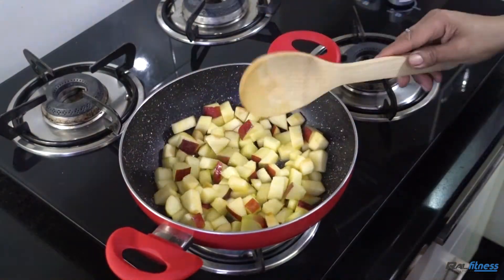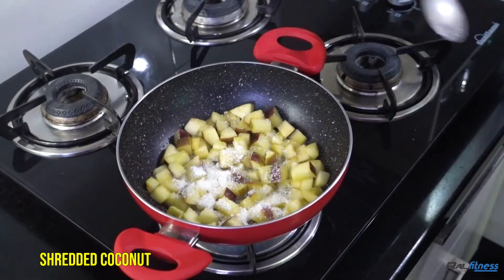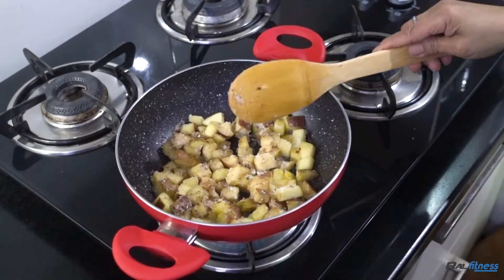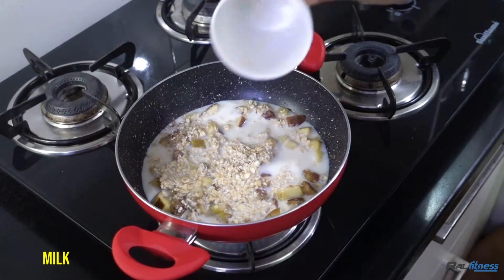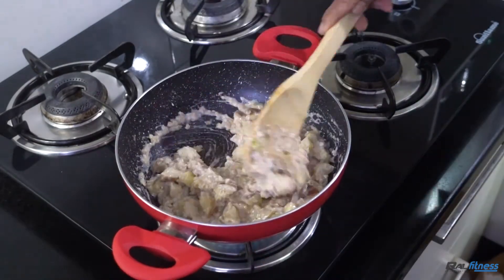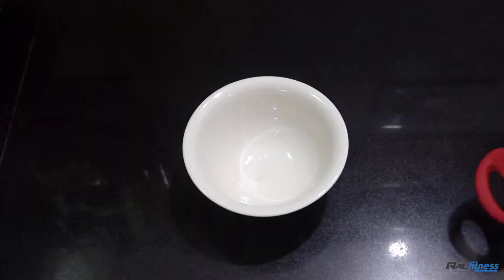After which you would add some shredded coconut, cinnamon, nutmeg, followed by 30 grams of oats. Add 200 ml of milk. Mix in nuts and cook it nicely for about 3 to 5 minutes.